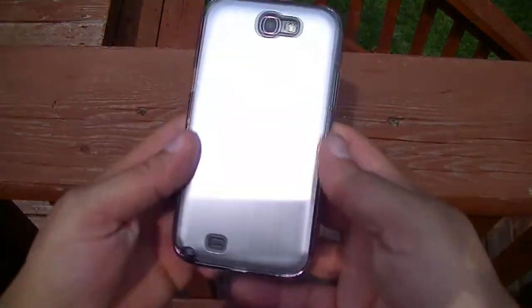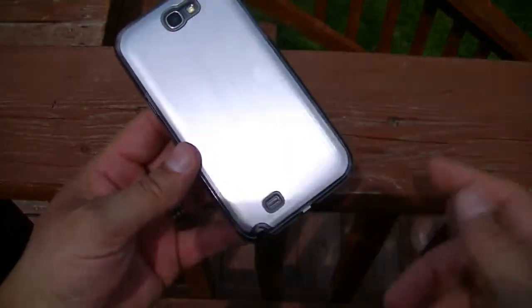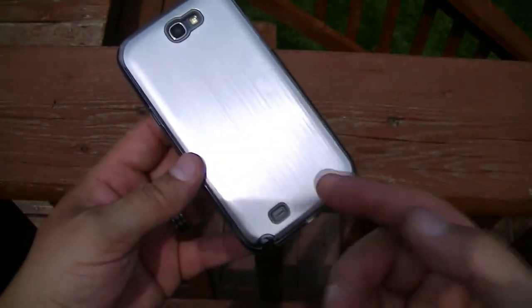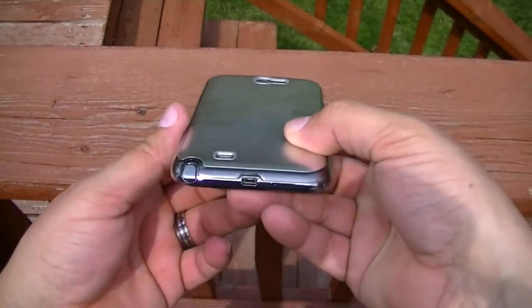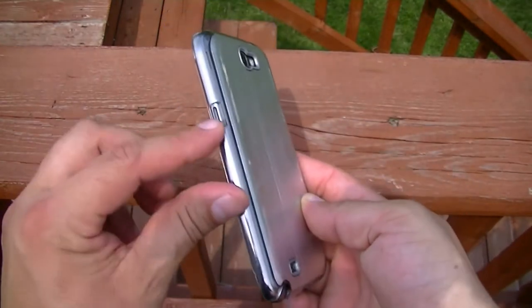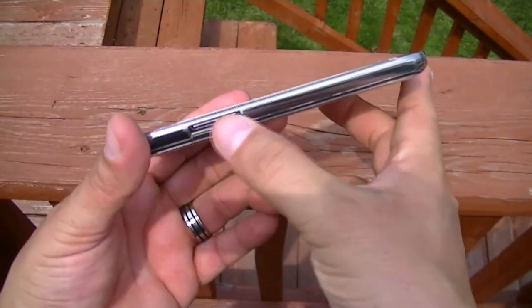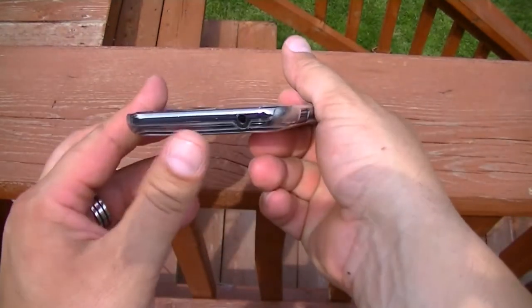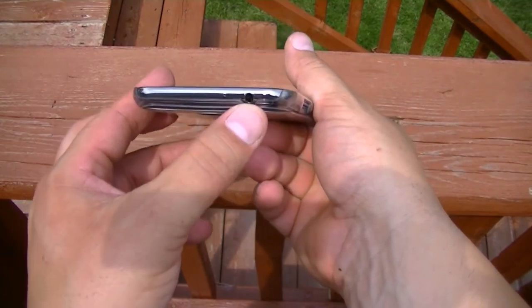So the case looks absolutely beautiful, really shiny material. We get all the cutouts for the ports, speaker grill here, camera flash. Here at the bottom you get access to the S Pen and the USB port. Power button right here. On the other side the volume rocker, and then on top of course the microphone and the cutout for the 3.5mm audio jack.